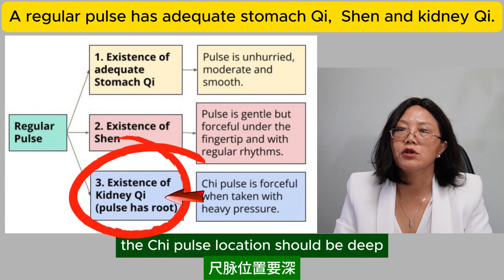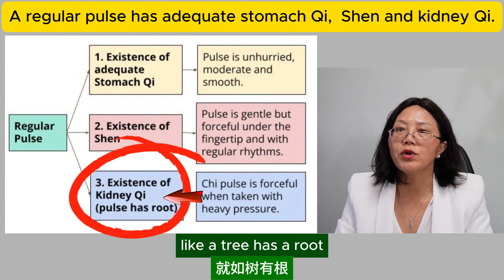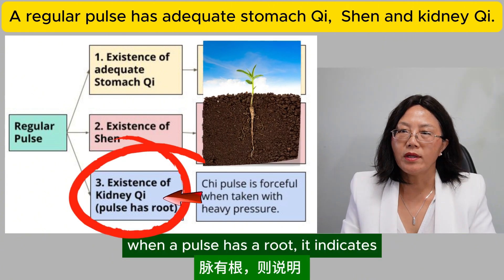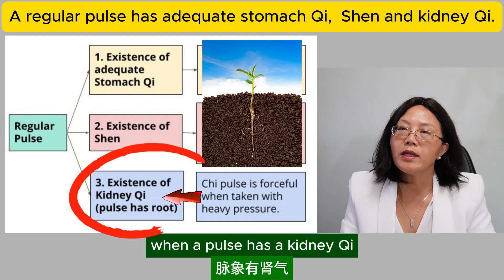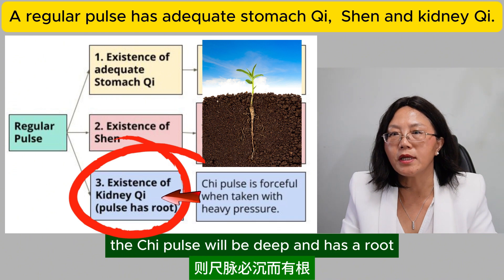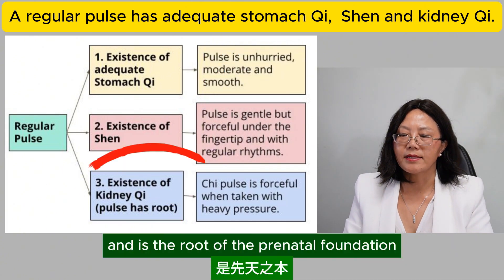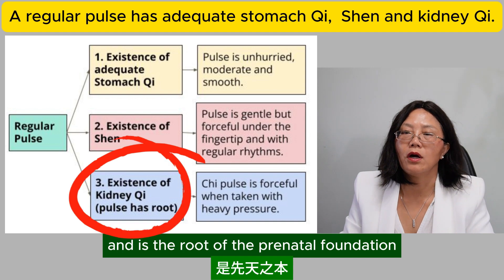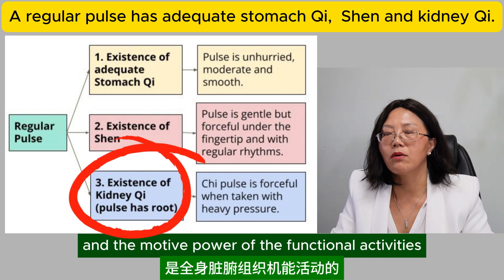For a regular pulse, the chi pulse location should be deep, like a tree has a root. When a pulse has a root, it indicates the kidney qi is sufficient. When a pulse has kidney qi, the chi pulse will be deep and has a root.